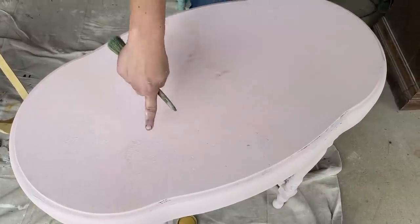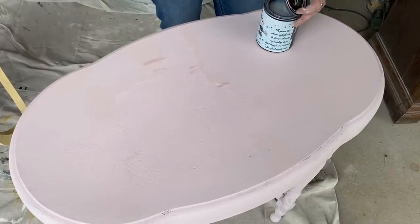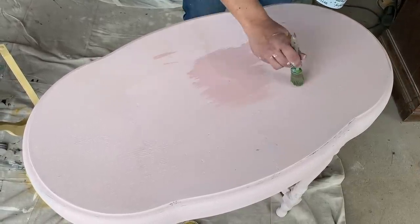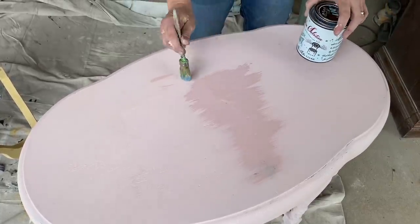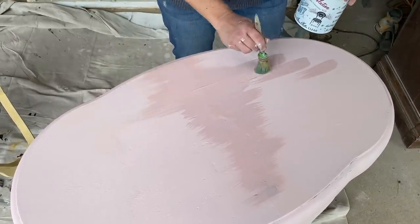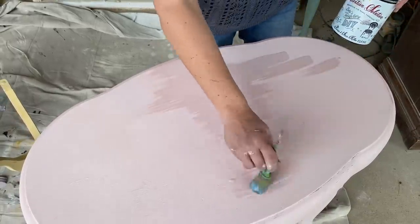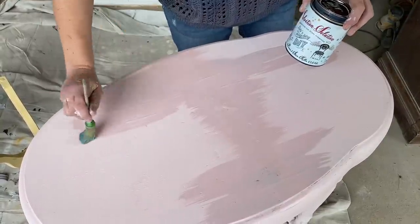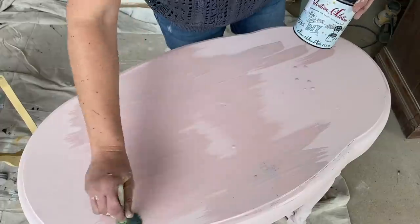Right here where Zeb sanded it you can see a little bit of bleed-through — not bad, but I'm going to go ahead and use this Salvation Solution clear to prime it. You do two coats, let it dry completely, then wait overnight and repaint. I'm not waiting overnight because I'm a rebel and the bleed-through is not that bad. You can also do this underneath, but I was waiting to see where it actually bled through.